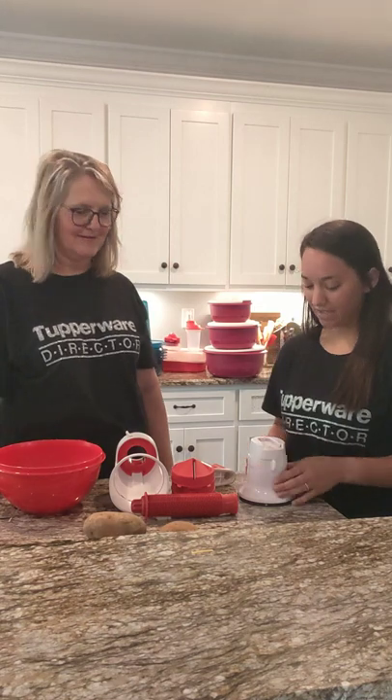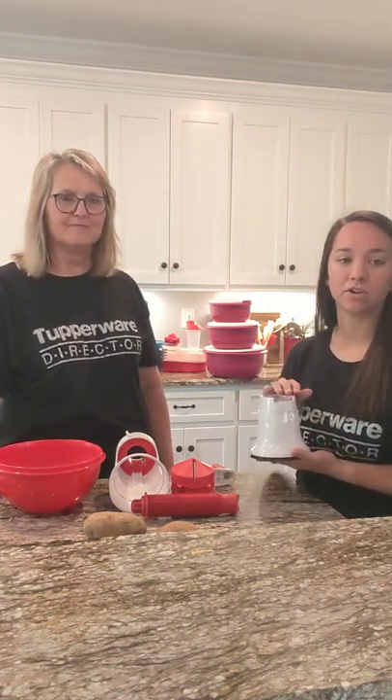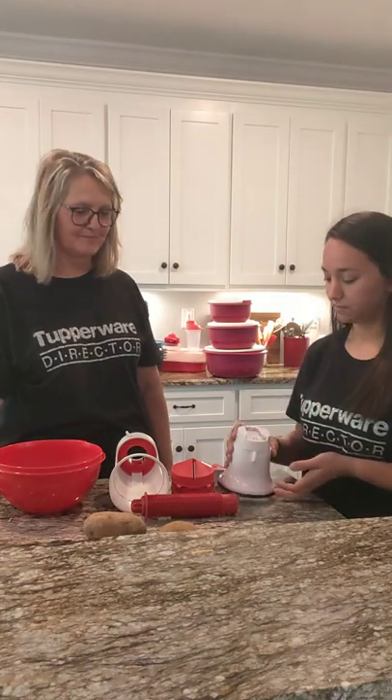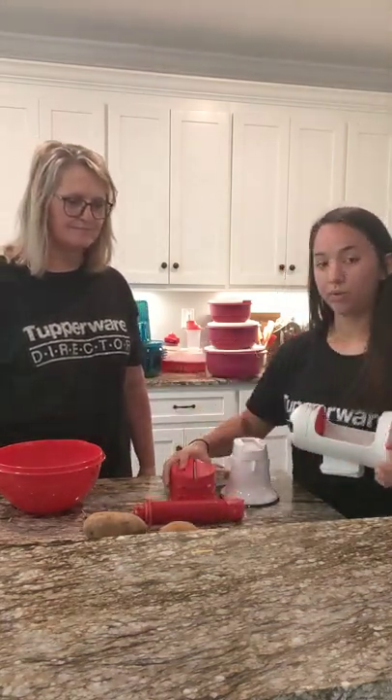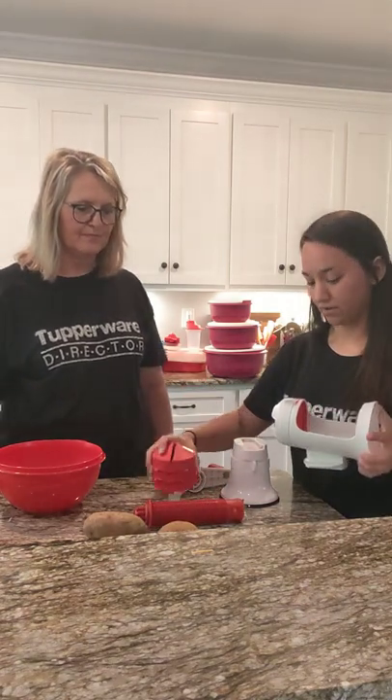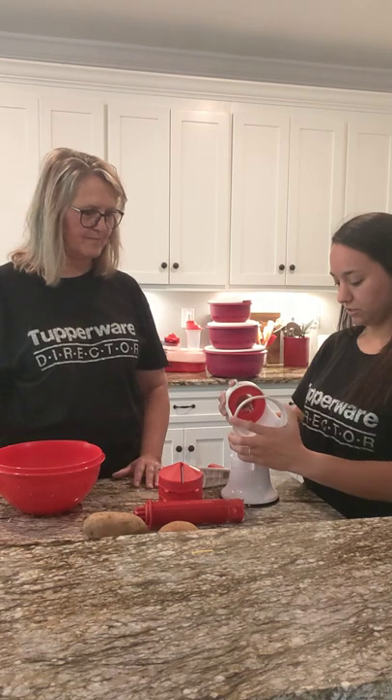Today me and Donna are featuring our Fusion Master Spiralizer. First you will purchase your base, which has all kinds of attachments that can go with it. When you purchase your spiralizer you will get all of these pieces together and you'll have multiple options.